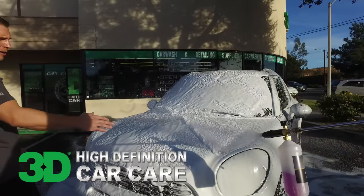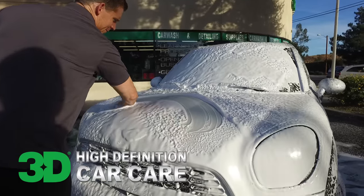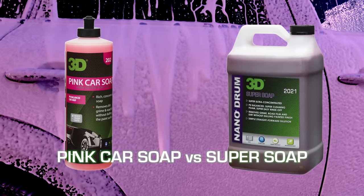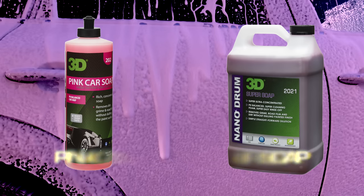Thanks for checking out 3D Products. I'm Donald Williams. In this segment, we're going to show you Super Soap versus the regular pink car soap. This is not in any way, shape, or form diminishing the power of our pink car soap, but it's to show you what we're getting in the package with the Super Soap that we have in our own Nano Drums.